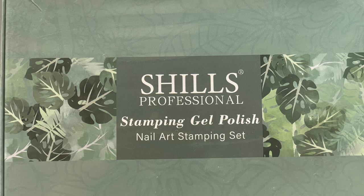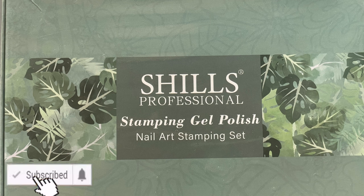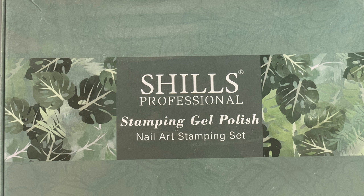Today I'm going to review Shill's Professional Stamping Gel Polish Kit. I was seeing this brand all over my Instagram page and thought, why not try it? So I purchased this stamping gel polish kit and that's what we're going to review today. If you are new here, I make nail-related videos — nail art, nail extension, nail product reviews, anything and everything related to nails, so please consider subscribing.